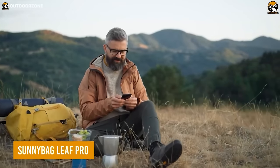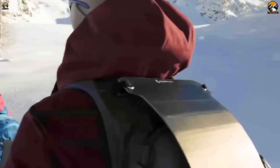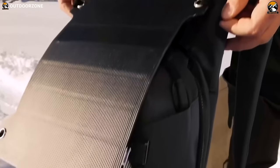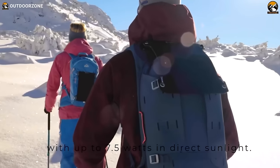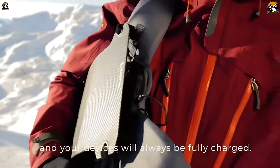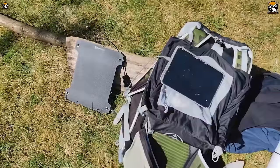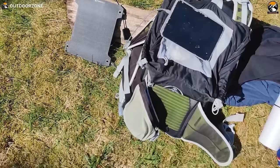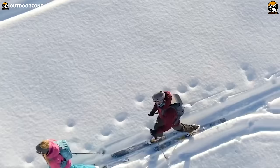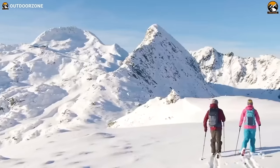As an outdoor enthusiast, staying connected with the rest of the world is important for safety, communication, and navigation. That's where the Sunnybag Leaf Pro comes in. This solar phone charger is the most powerful flexible solar charger in the world, delivering 7.5 watts of power through its unique micro solar cell matrix. It comes with one USB port that can charge smartphones, power banks, tablets, cameras, or drones with solar energy. The portable solar panel weighs only 0.8 pounds and can be easily attached to a backpack, tent, or other outdoor gear with included fastening material.